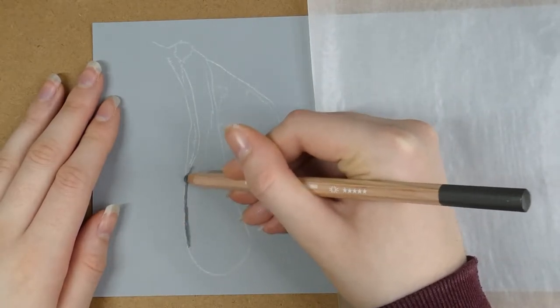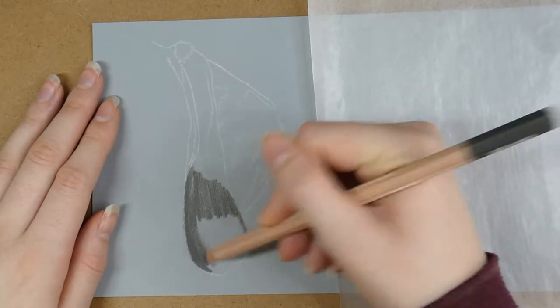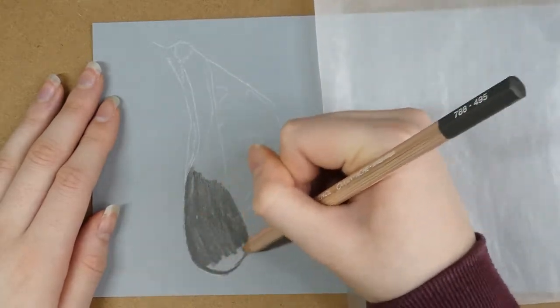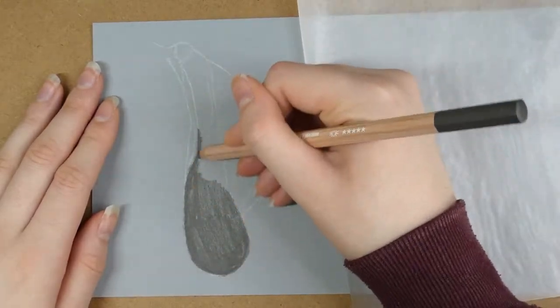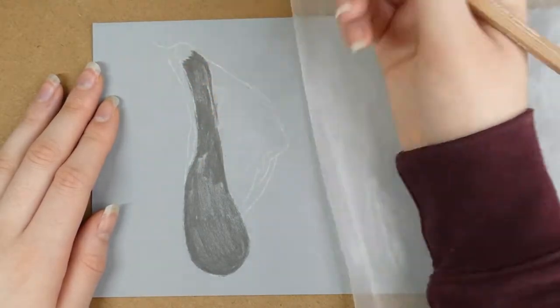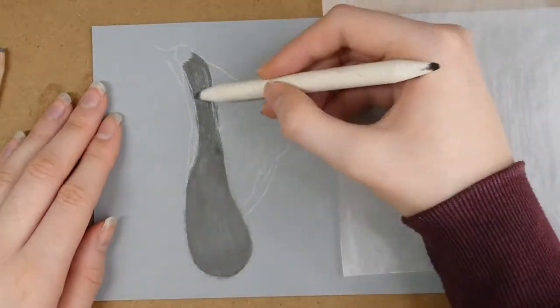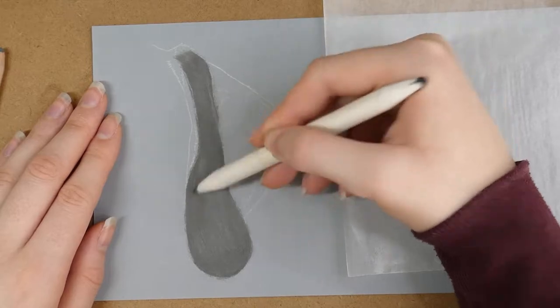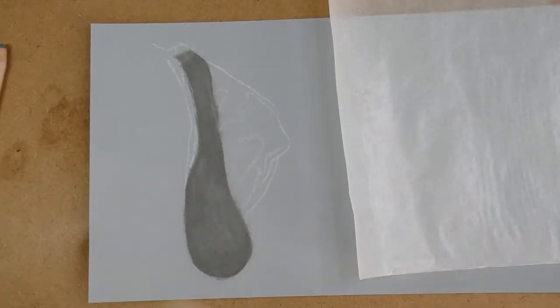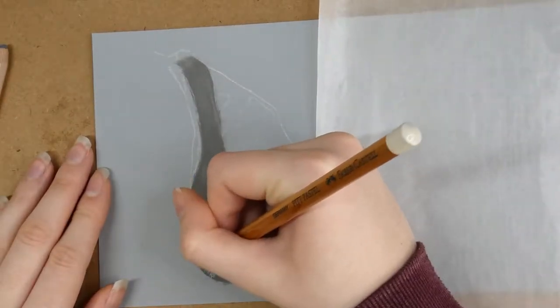I'll be drawing two different types of dog ears. The first will be the floppy ear type, which I find a lot easier to draw, and the other is the kind of sticky-up ears which have lots of hairs coming out of them. The other main dog ear type is long and curly like a spaniel's ear, so if you'd also like a tutorial on that please let me know in the comments below.